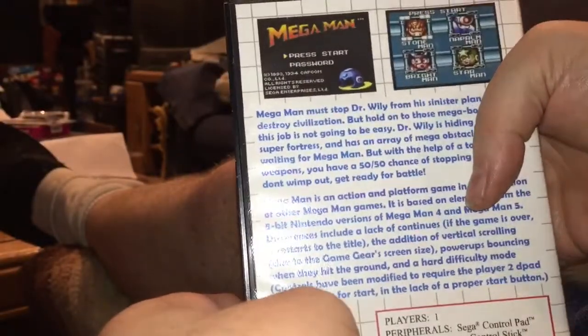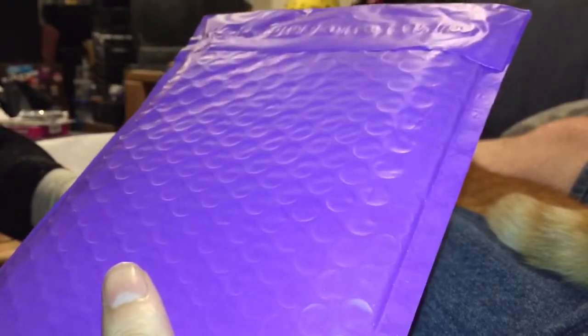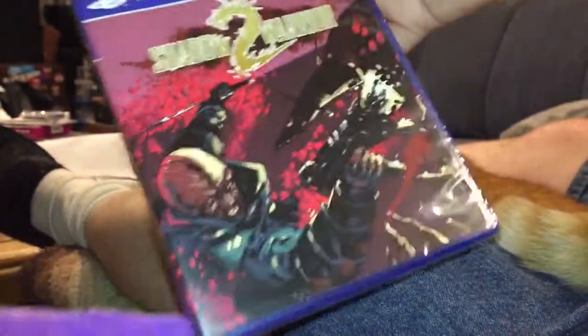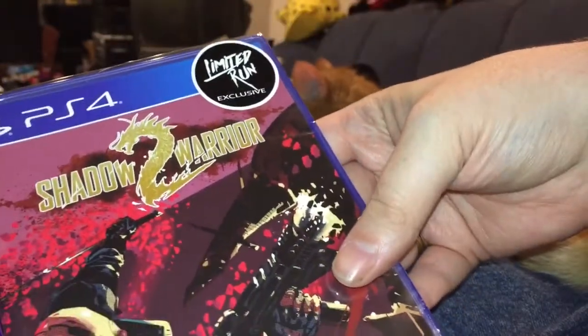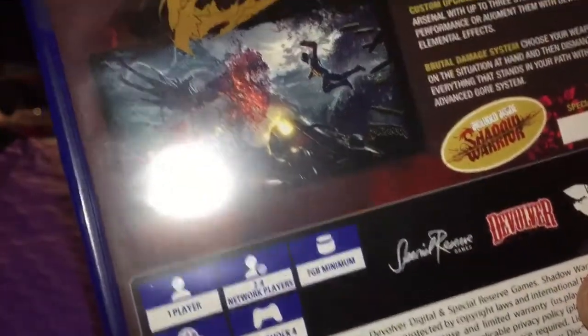I am super stoked — so much so that I'm almost forgetting that I have another package to open. Let me get back to it. There's one other thing to open here before I wrap up this mail call. Pull out what's inside — boom! We have Shadow Warrior 2. It is not a limited run game, but it is a limited run exclusive variant cover in partnership with Special Reserve Games.